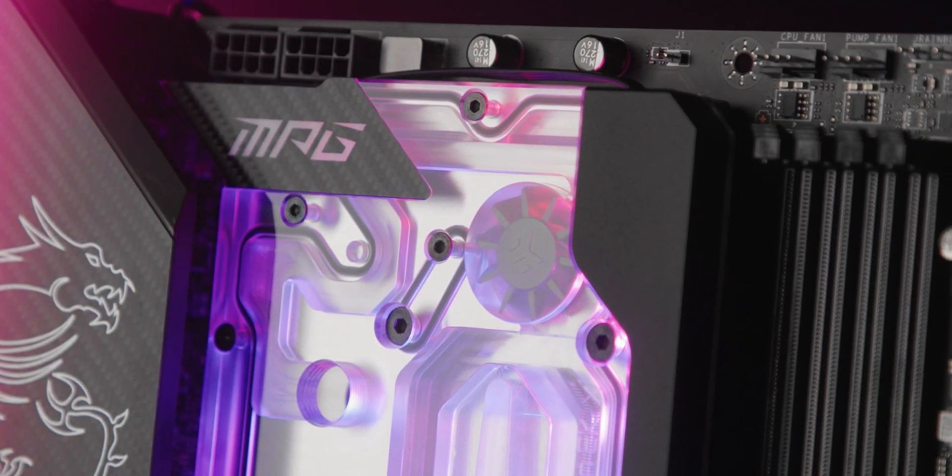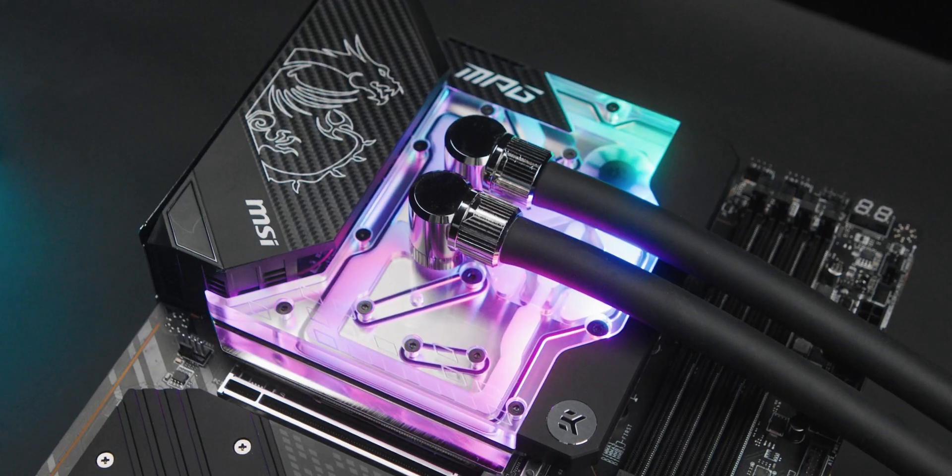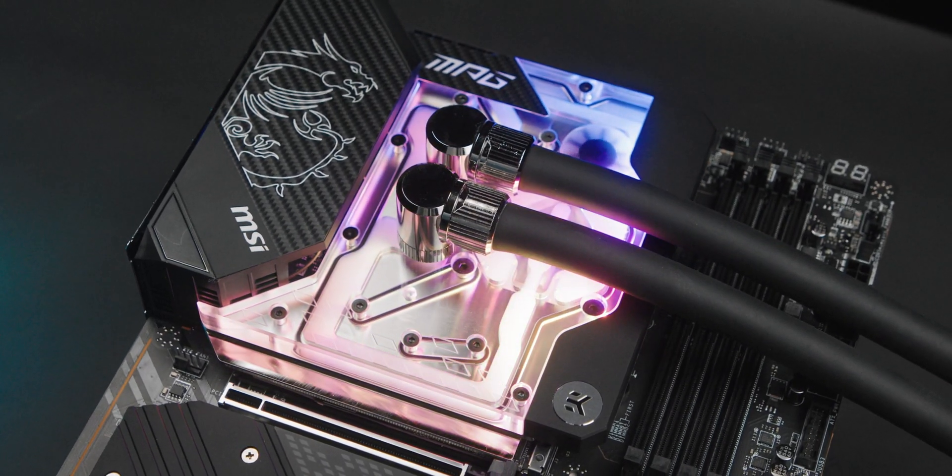There's also a neat little flow indicator. It visually represents the coolant flow rate, which is often hard to see with the naked eye. This can be very useful to instantly see if your loop operation is nominal or if there's trouble with the pump or flow in some other area. Aside from that, this feature is very stylish, which makes it a very nice aesthetic detail to have in your loop.